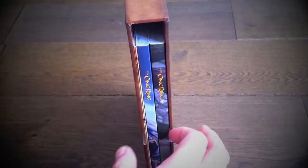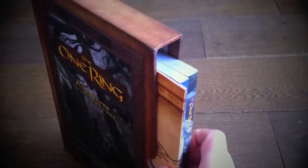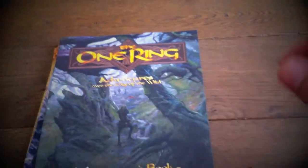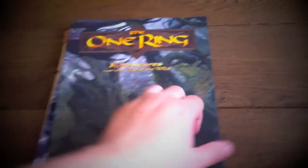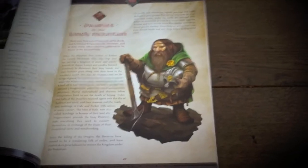Now we've got the game itself — two books. Let's slide those out for a moment, along with two maps. We'll start with the Adventurer's Book — beautiful, beautiful cover. If we flip into it, we go straight to the Doors of the Lonely Mountain.